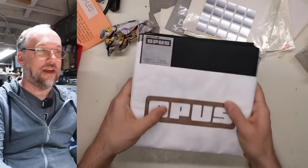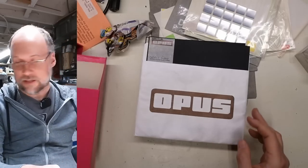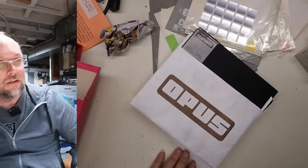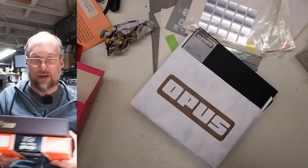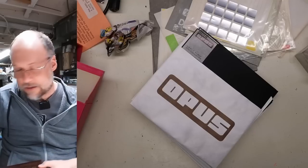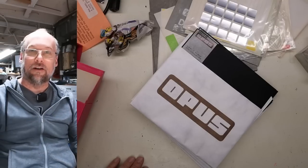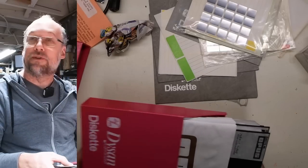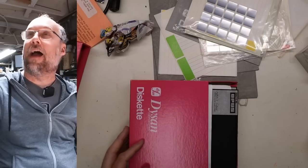Andrew, thank you very much for sending all of these. We've gone through all the boxes — there are six boxes of 8-inch discs with most of them being double-sided discs. That is absolutely fantastic.